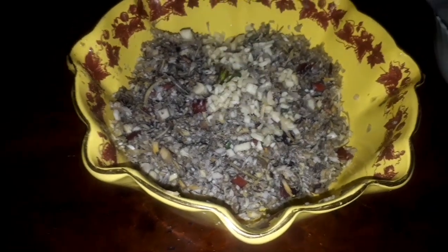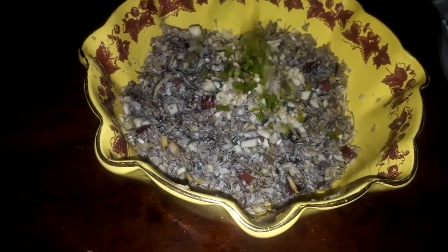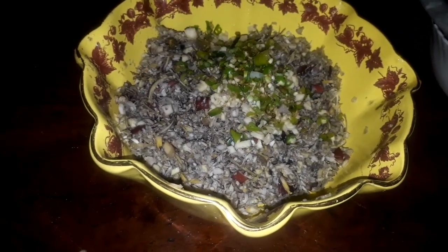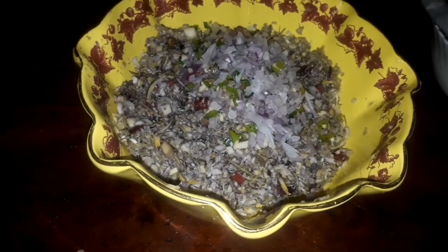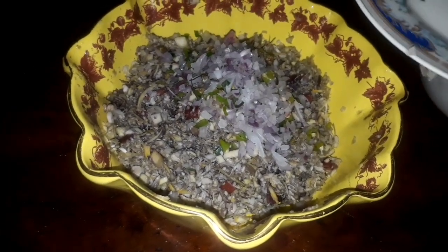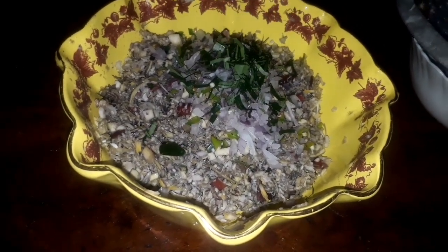I'm going to put the sauce on it, and put this in the sauce. This sauce is a little bit — I just want to put it in the sauce.